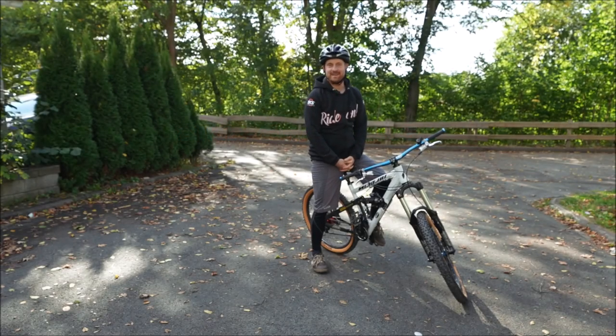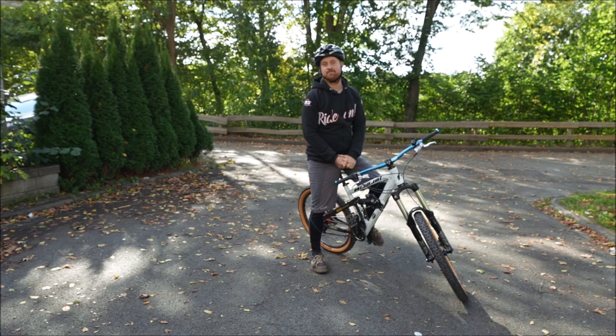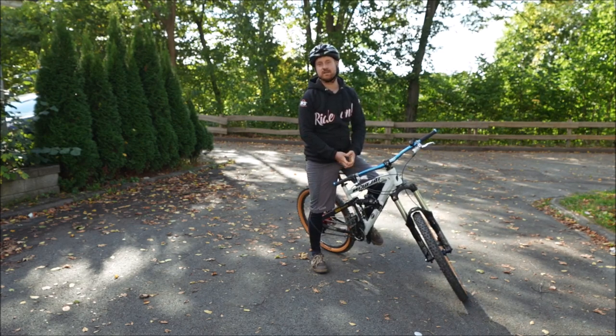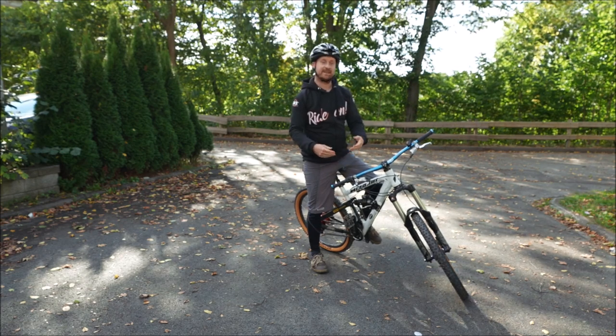Welcome back to my channel. Welcome to a very important lesson in the basics of online coaching for mountainbike and e-mountainbike fans.